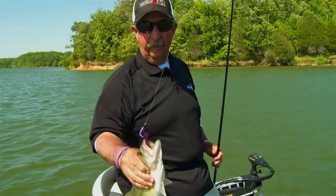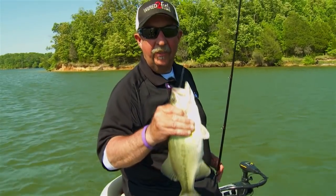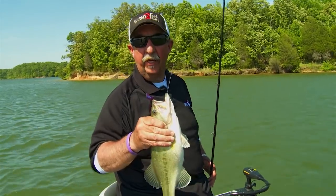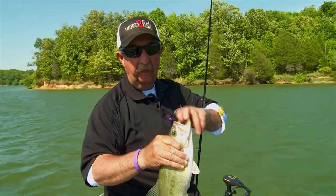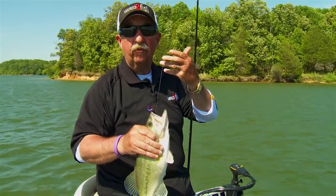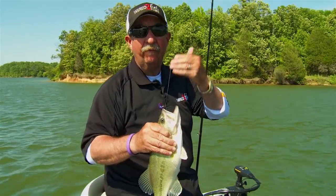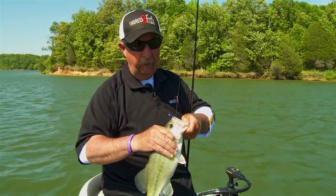Big baits are critical. You can see this isn't a real big fish — about a pound and a half — but they like big baits and they like a big worm, in particular in the summertime and late fall. You want to get that big worm out there, let it fall all the way to the bottom, then work it back slowly. A lot of times you get bit on the fall — that's the key to catching those fish off the ledges.